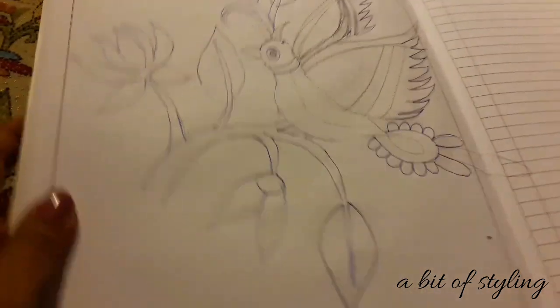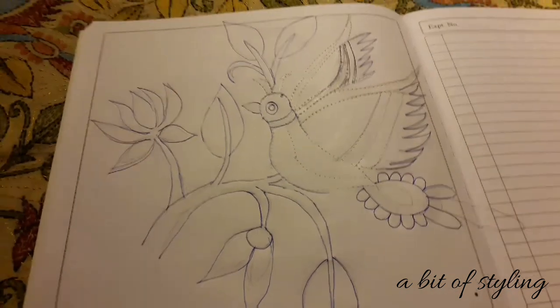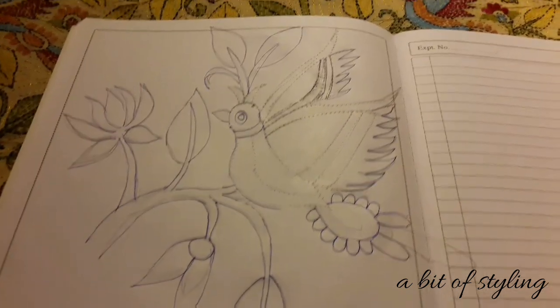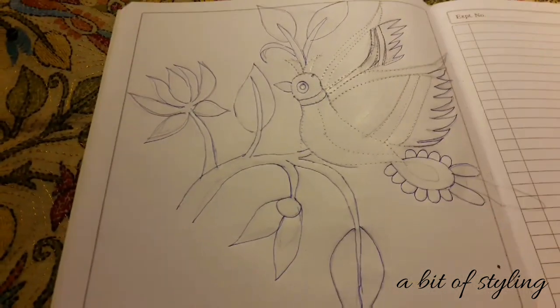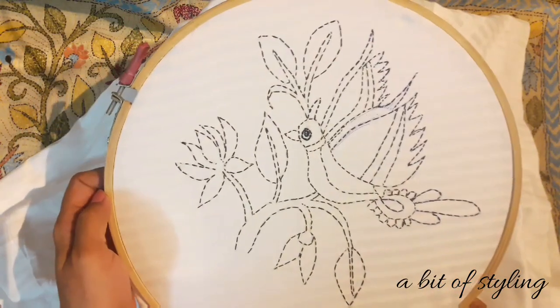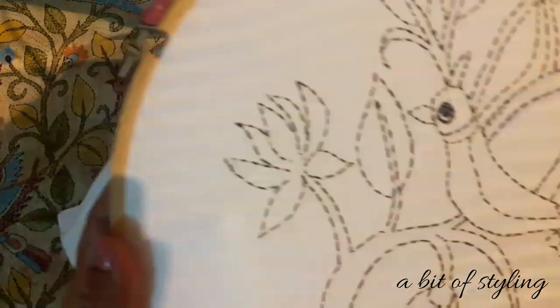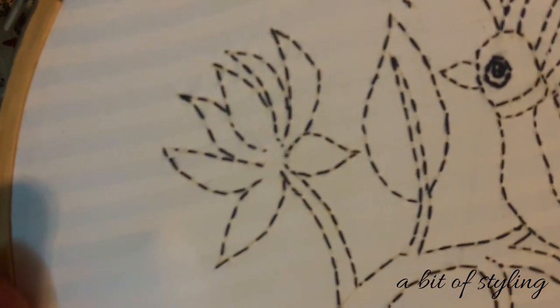First I copied one motif in my sketchbook — two or three leaves, one flower, one bud, and one bird of course. And the same thing I traced here on my working cloth. With the help of running stitch I will show in detail.